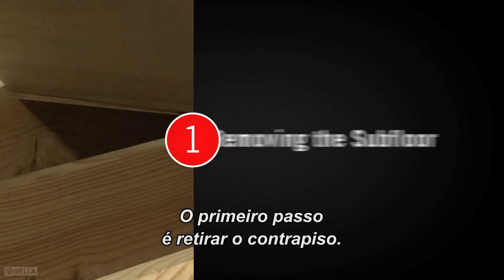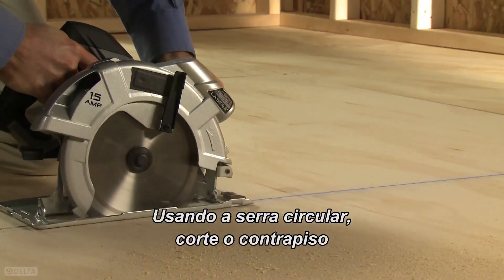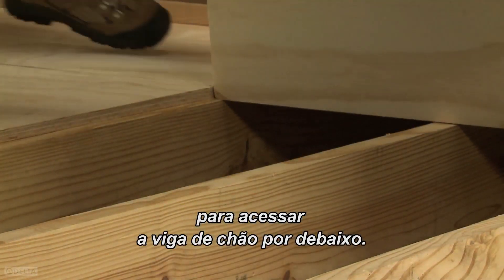The first step is removing the subfloor. Using a circular saw, carefully cut the subfloor to gain access to the floor joists below.